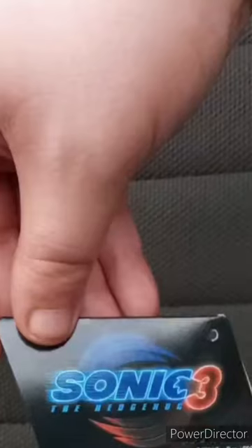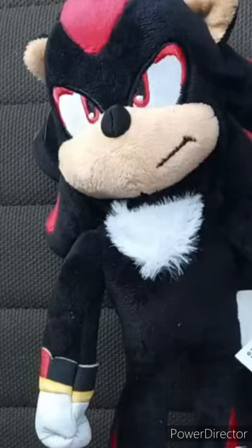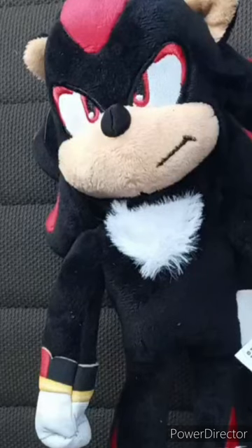And there's the Sonic 3 logo. Now let's look at the plushie itself and give it a review. This plushie is going to get 100 out of 100. I hope you guys like, comment, subscribe.